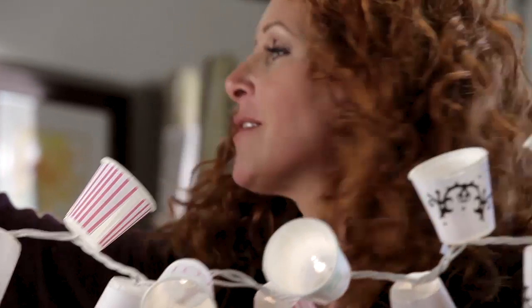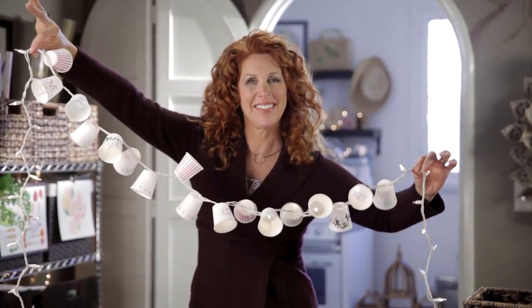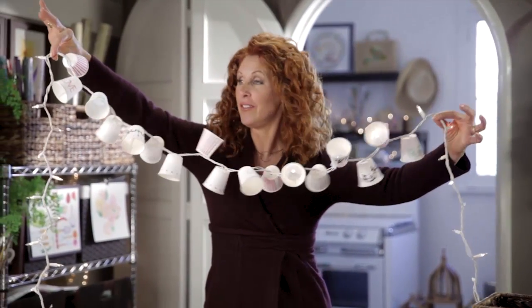Make an entire string of these for the perfect accent for a party, for a room, or as a gift for a friend. Congratulations, Alexis — now you see what I'm going to put in your house for your shower.